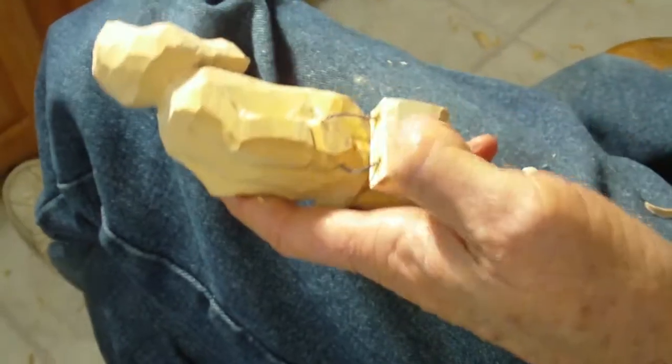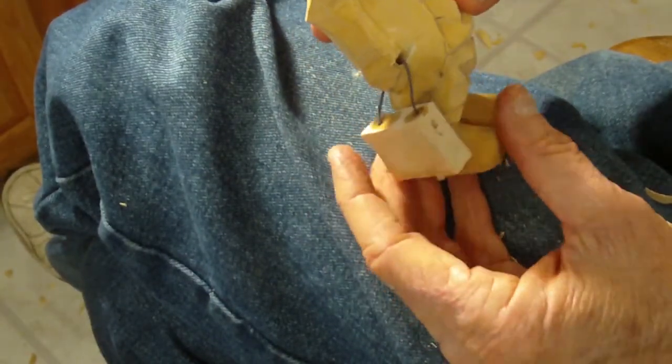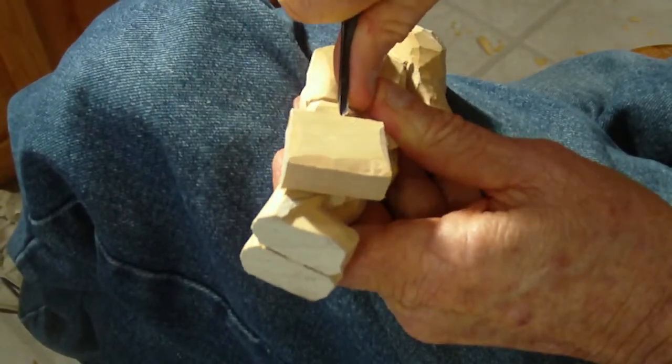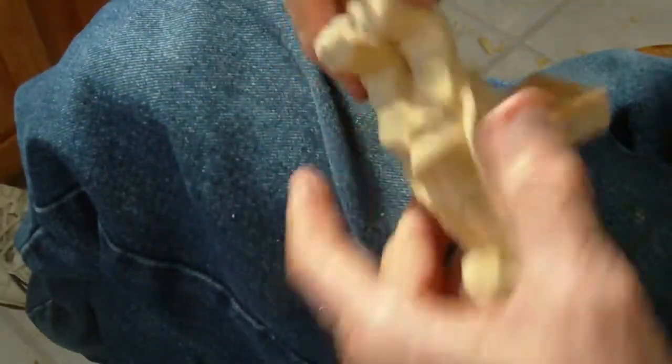Alright, let me get my V-tool and put it up on the hands here. I'm also going to do the soles of the shoes. Even though it's a duck, it doesn't really matter – I'm just going to put the soles of the shoes in.